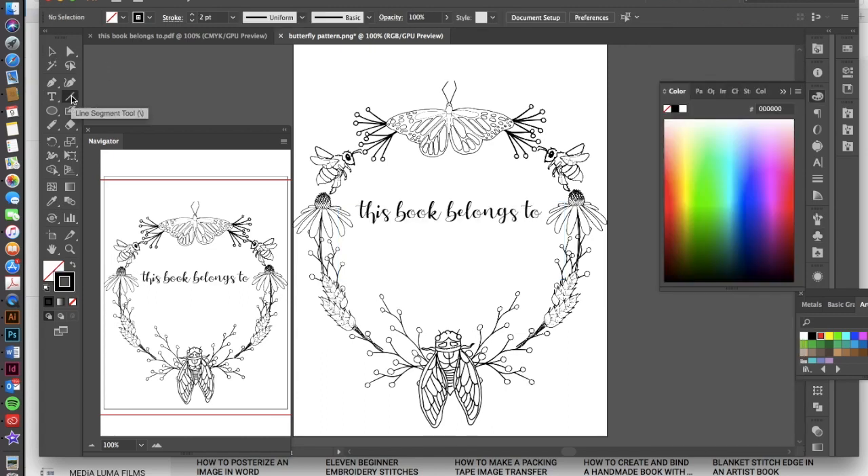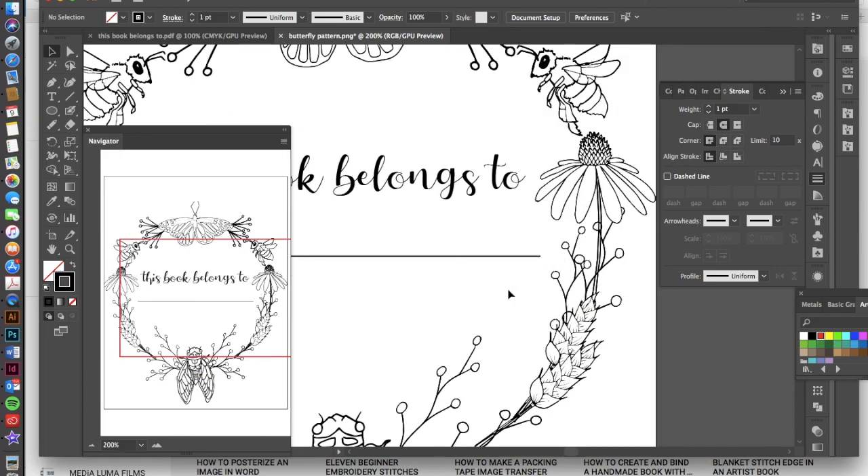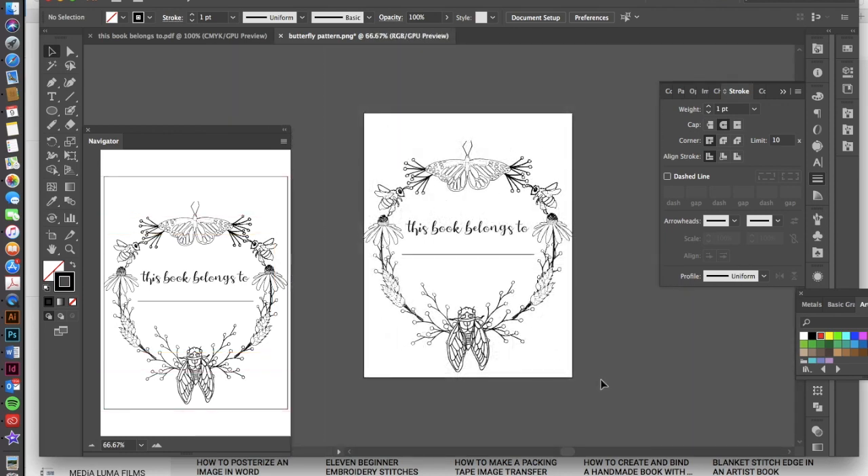Now all we need is a line. Use the Line Segment tool, hold Shift, and click and drag to draw it. Once you have it, align it to the horizontal center of your document using the alignment option at the top. You can also go into Stroke options and add round caps so the ends aren't so abrupt. And there you go — your own personalized signature page for a coloring book, or print them out as stickers for your books. These also make great gifts paired with colored pencils. Have fun creating with these signature pages!